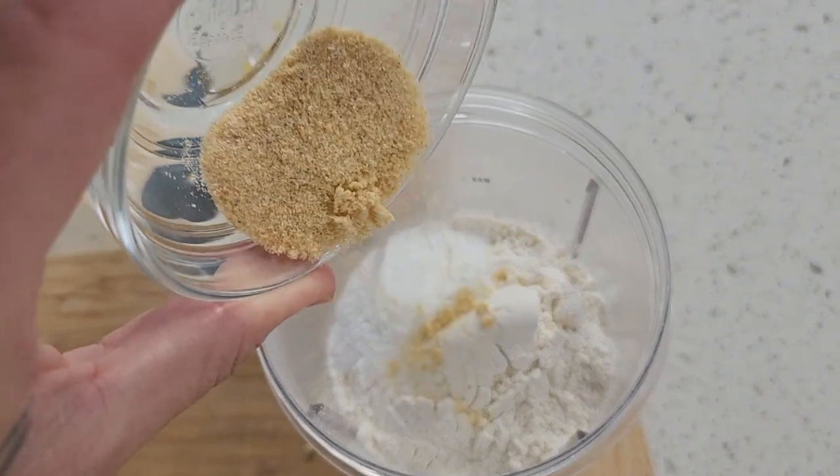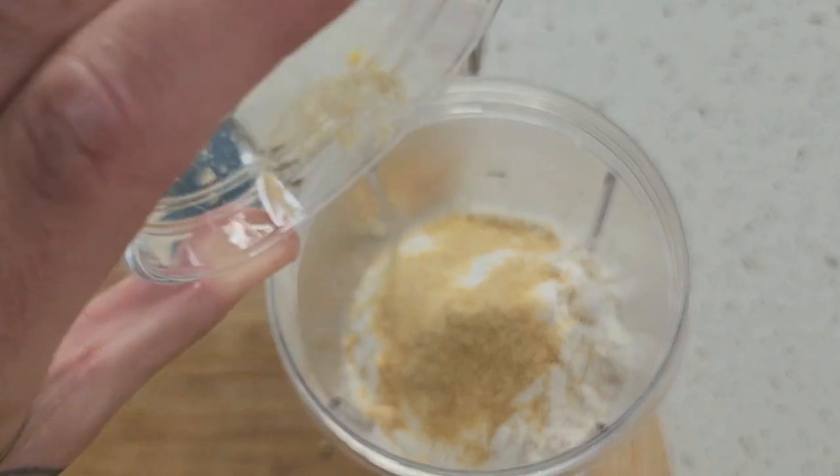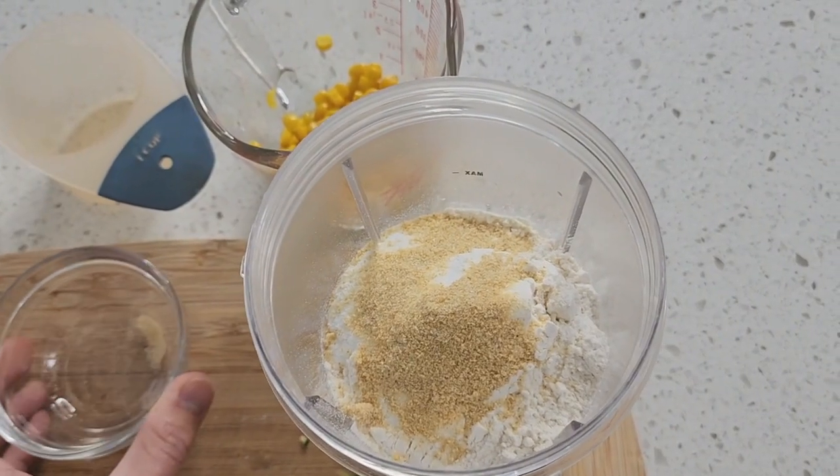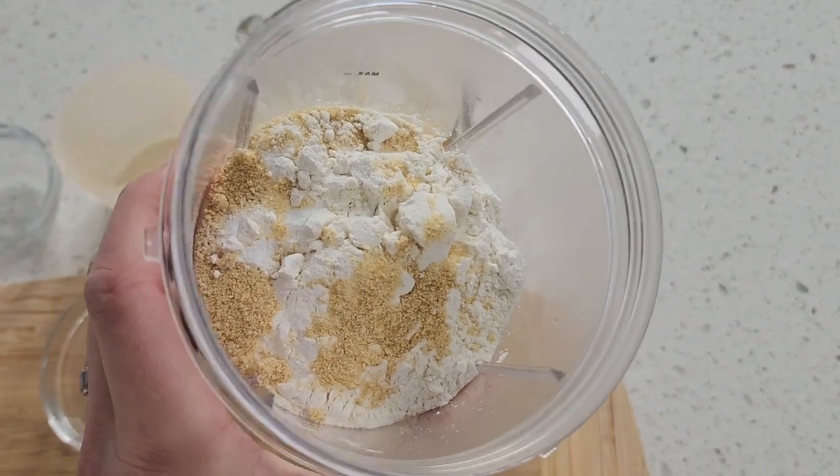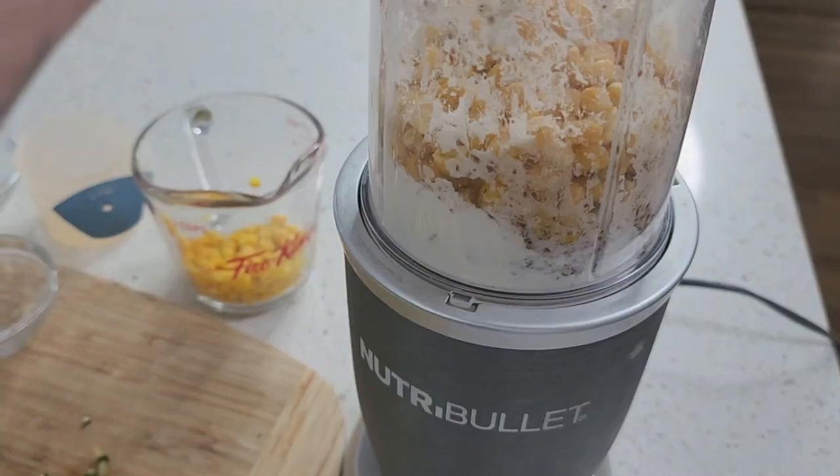Then we add three-quarter cup of plain flour, about a teaspoon of baking powder, half a teaspoon of salt, and a tablespoon of onion powder — any flavors you like, but this onion powder is perfect. All that's in there, so we're going to blitz that up now to get a nice consistency.